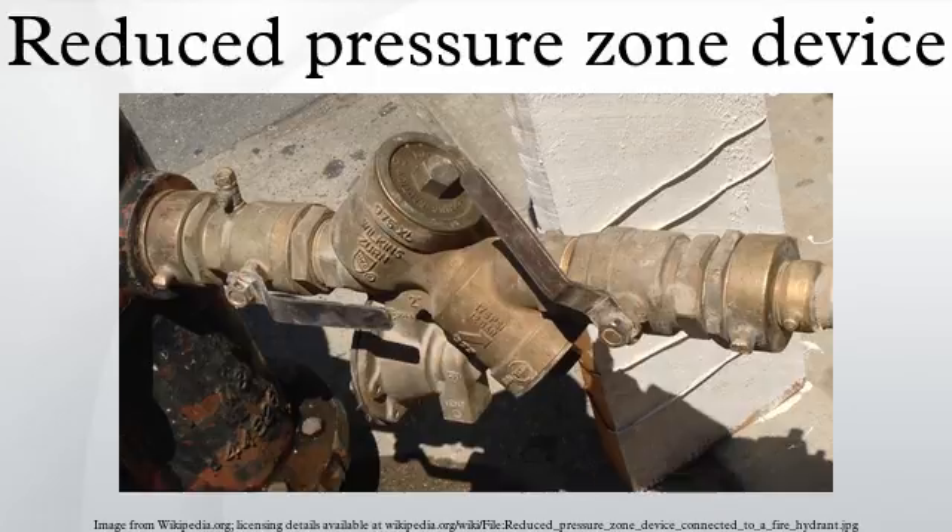An example of where backflow would harm the water supply is the use of well washing devices inside underground sewerage pumping stations. At times untreated sewerage may contain a variety of harmful gases that will effectively break down and deteriorate concrete wells, hence well washers are utilized to spray water and wash down contaminated concrete walls of a well. All well washers are installed with RPZ devices in case a pumping station breaks down and the sewerage level rises above the well washer, causing backflow down the water supply line.